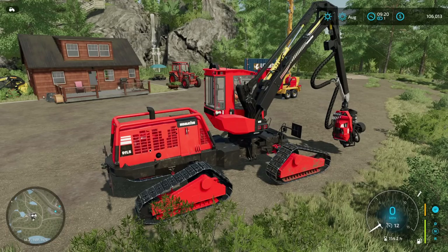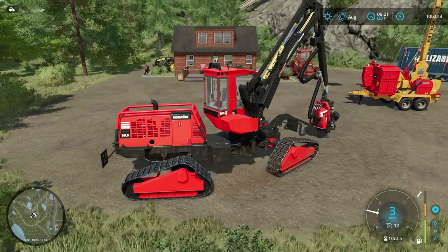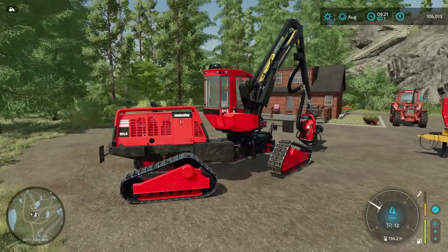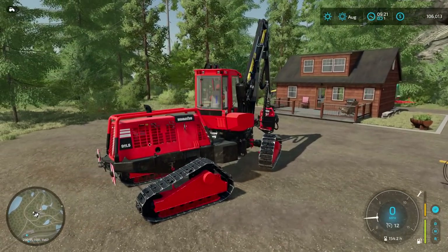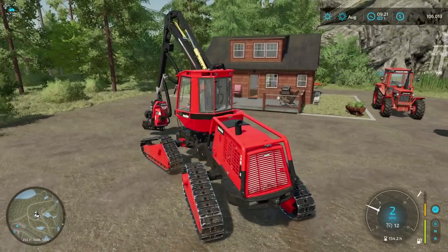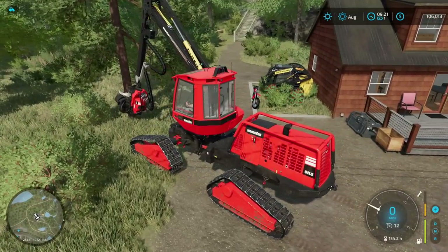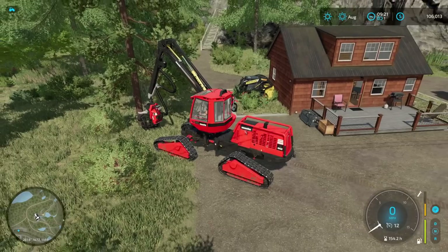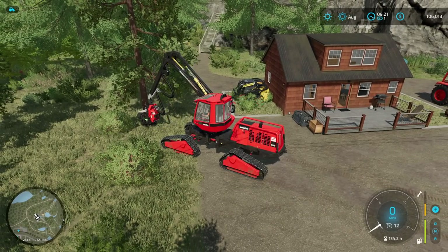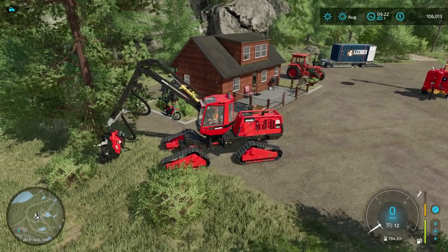Sorry about that, had a text I had to take care of. Alright, so we are going to move into the woods here and we're just going to start taking these close trees down. I love this Komatsu, this thing is great. And I love the new aiming towards the tree — you just hold the left bumper and press down on the direction pad. Alright, let's cut this, we're in position now.